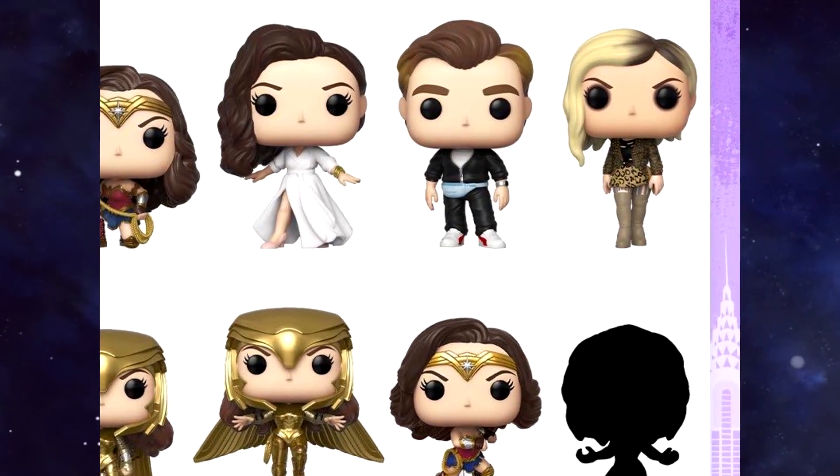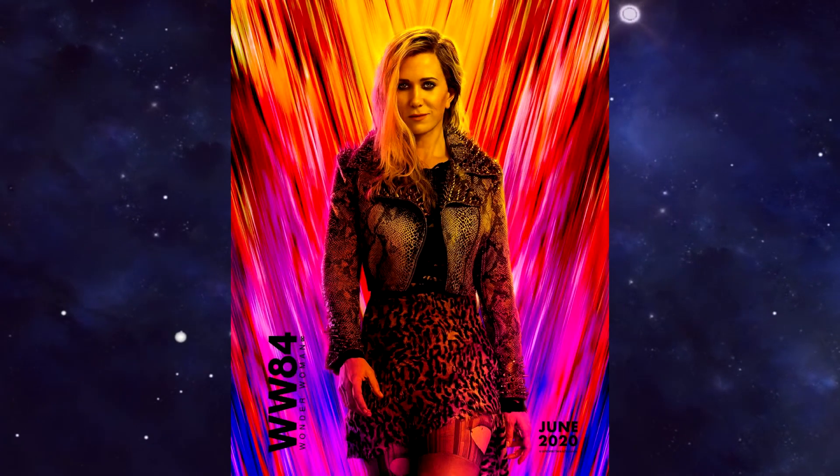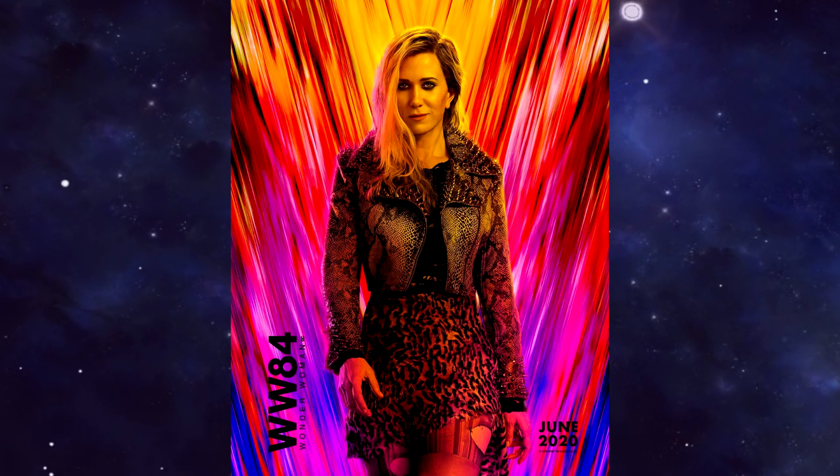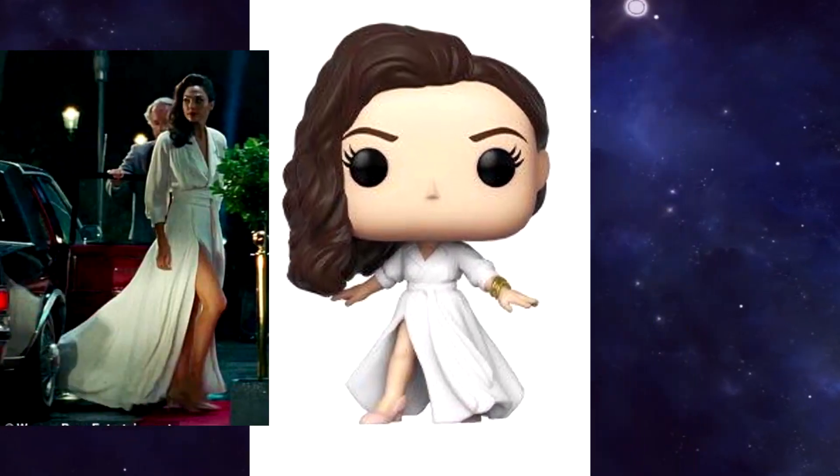And of course we get to see Kristen Wiig pre-cheetah transformation, which I really legitimately love this design for the character. The leopard print outfit looks absolutely gorgeous, and they perfectly replicated Diana's dress look from the film right down to her haircut.